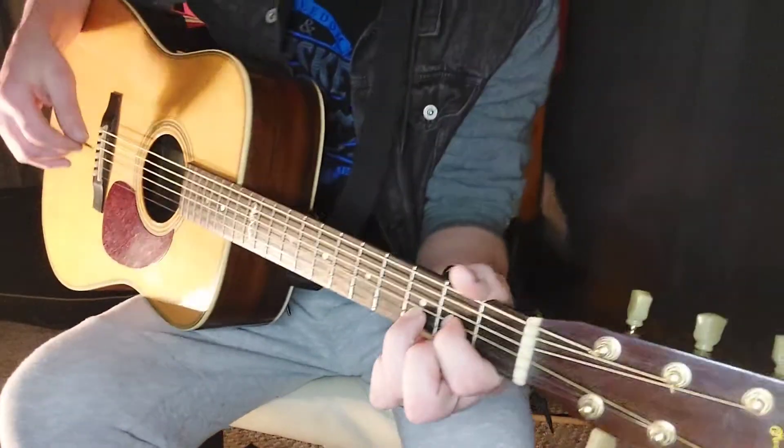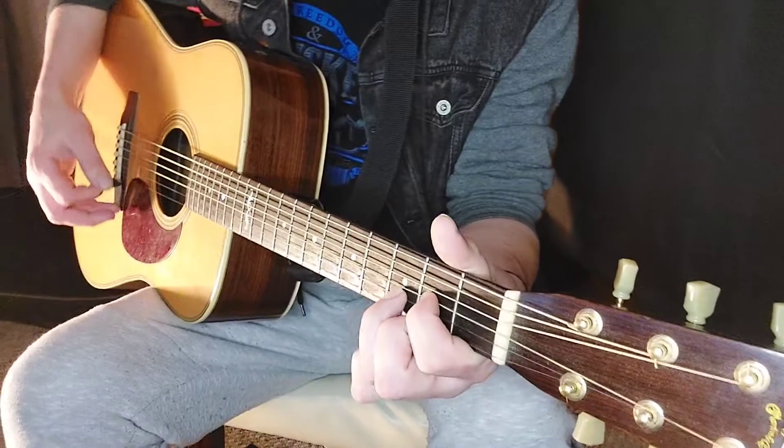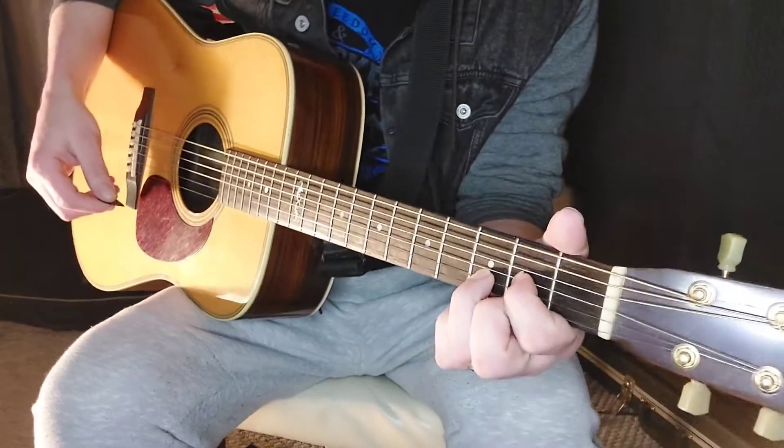In the intro of this song, there's a little riff that they play. If you watch the music video, you can kind of see how they play it. I'm not going to go through that — you can just play a D through that intro section if you'd like.